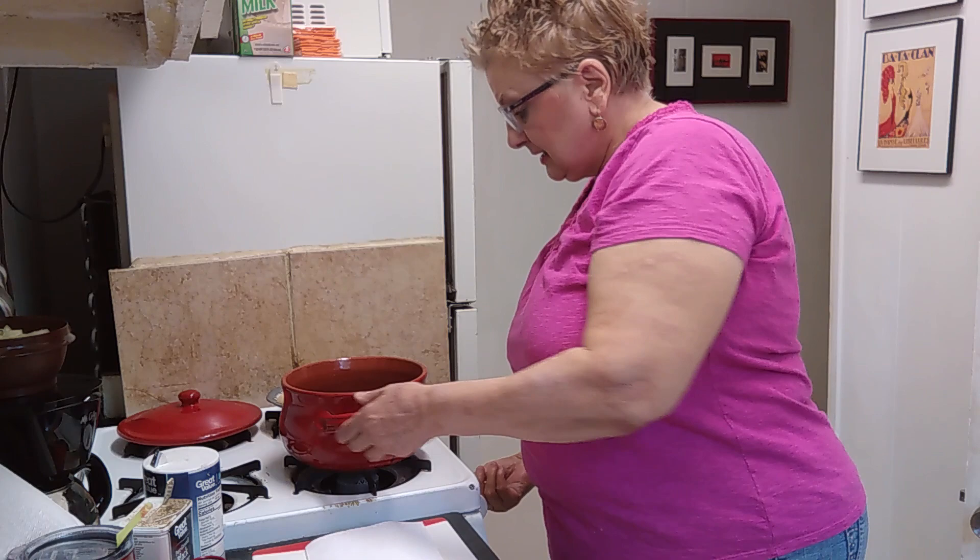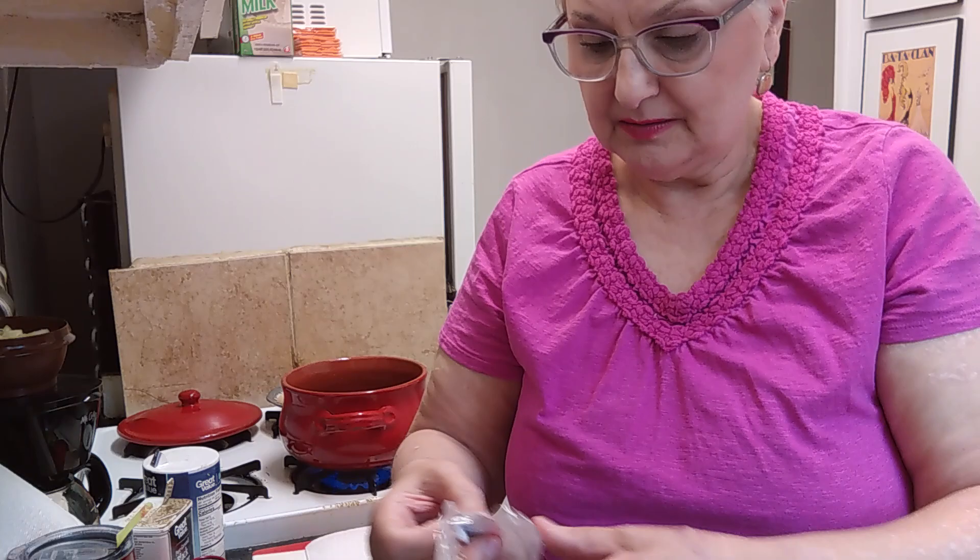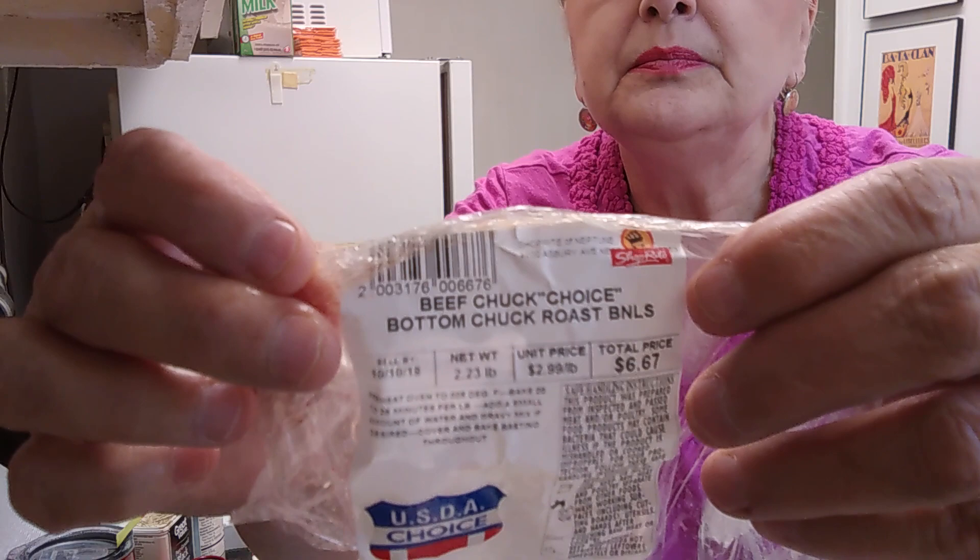I have my crock pot here and I sprayed it and put some olive oil in it. I'm going to get it real hot because I want to sear the roast. I did buy this beef chuck roast — bottom boneless chuck roast — so I'm going to go ahead and get it washed and seasoned and the grease will be nice and hot.